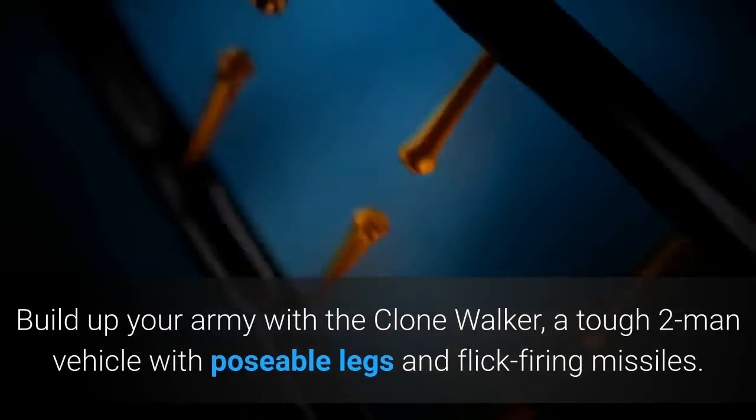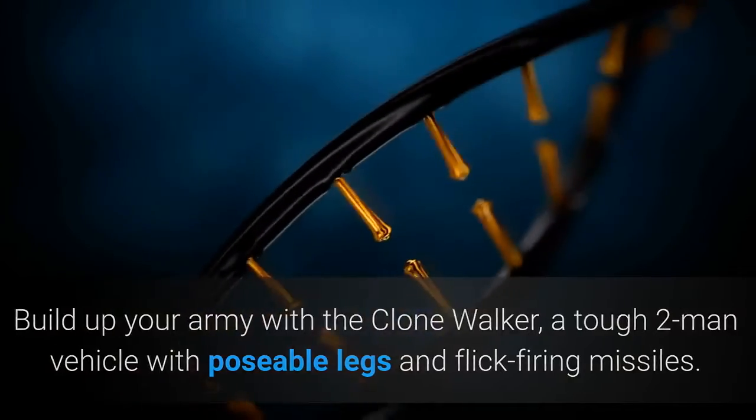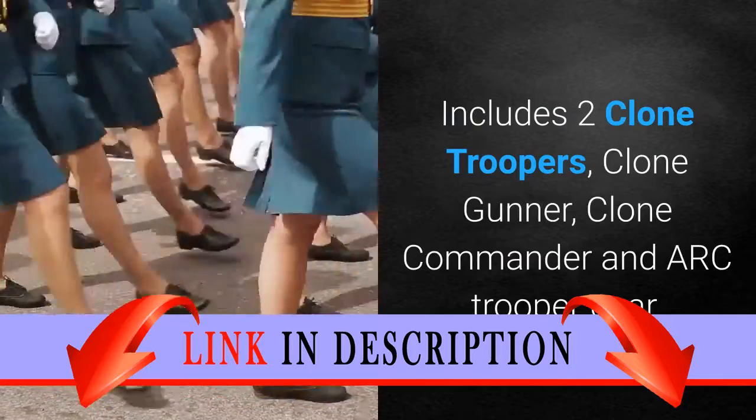Build up your army with the Clone Walker, a tough two-man vehicle with poseable legs and flick-firing missiles. Includes two clone troopers, a clone gunner, clone commander, and ARC trooper gear.